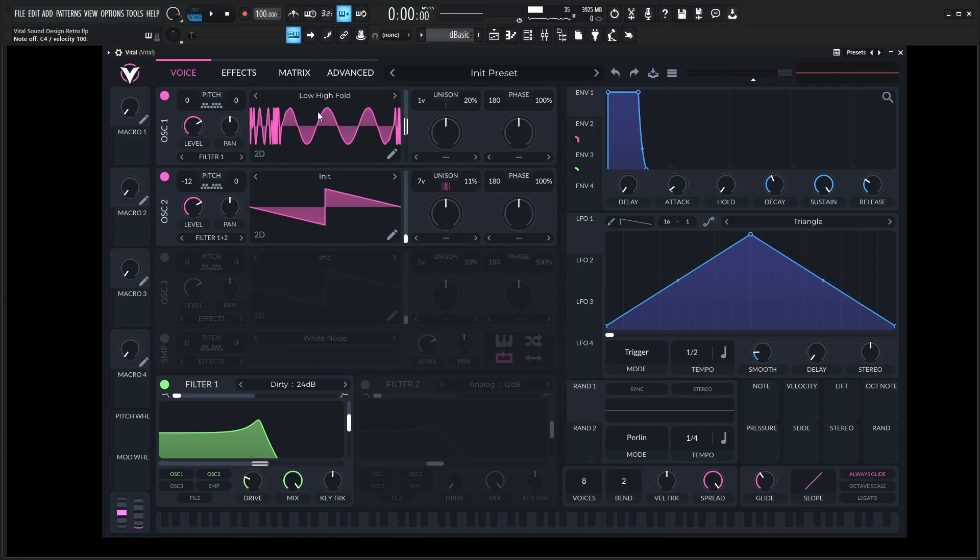Hopefully you learned something. Check out this wavetable if you haven't already — low high fold. You get a lot of cool textures out of that one. Thanks so much for watching, and we will see you in the next video.